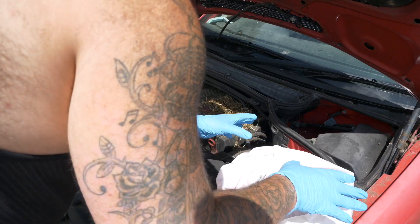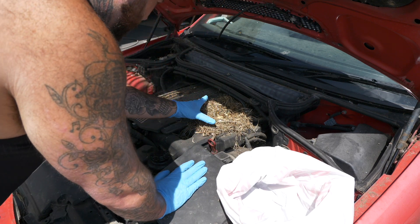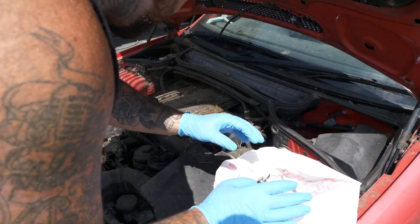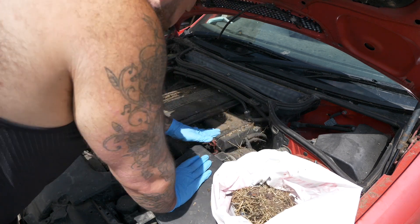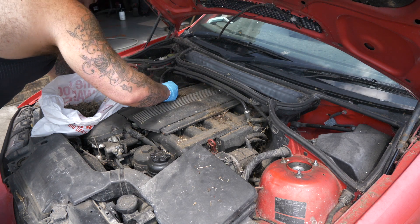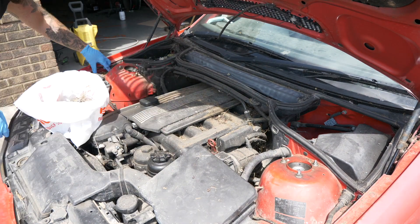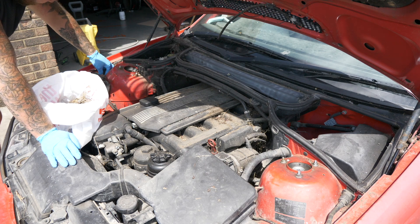Let's get our fingers in here. There's crisps in there — someone thought the rats would come back. Look at that, an actual bird's nest inside the car. Actual poo right there — actual poo on my hands. There's another little nest just to this side, right near the wiring.